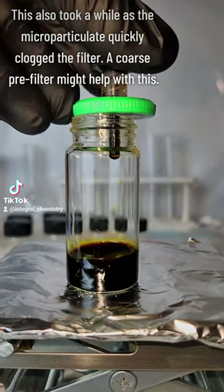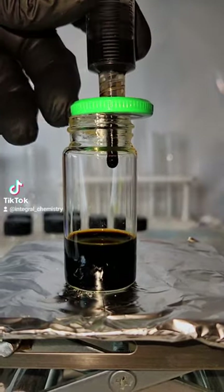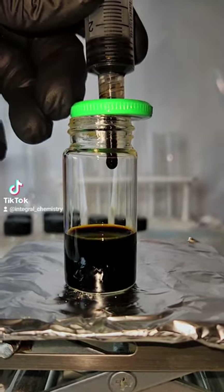In any case, that's the entire synthesis and filtration process, so now I'm going to test the emission spectra of my graphene nanoparticles using UV light.